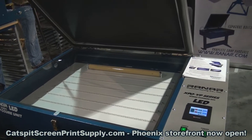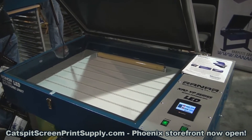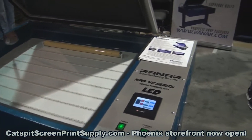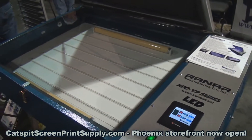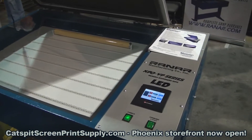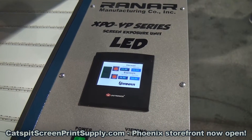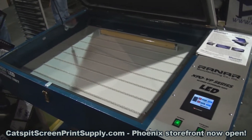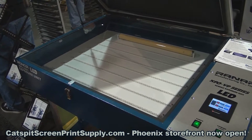It will be available later this year — we're still working on some of the details — but this is the XPO VP Series LED. It has a vacuum pump, which is very quiet. It also has a touch screen, which is pretty cool, and it's programmable so you can do presets. It also features LED lights in the 400 nanometer wavelength.